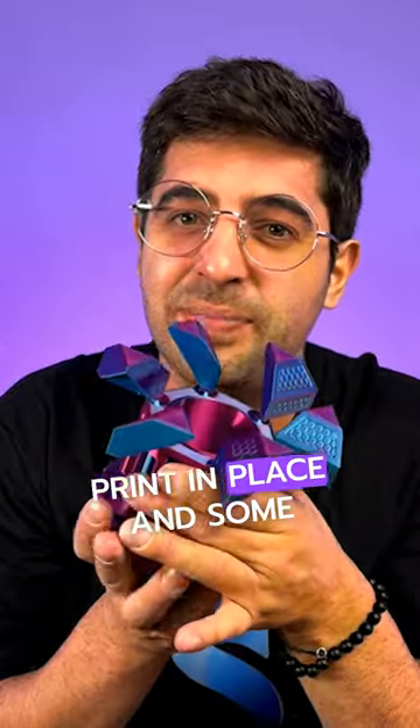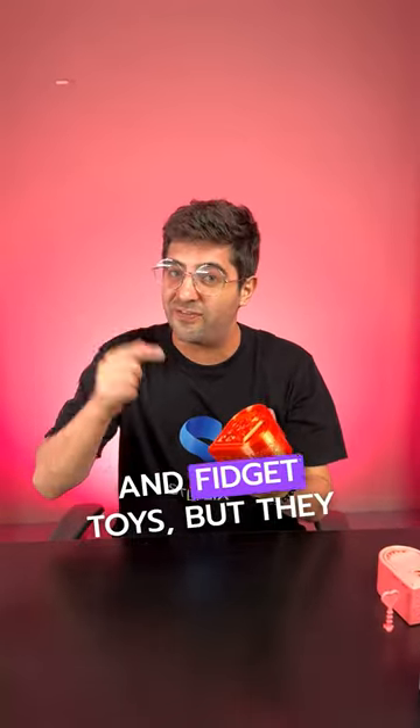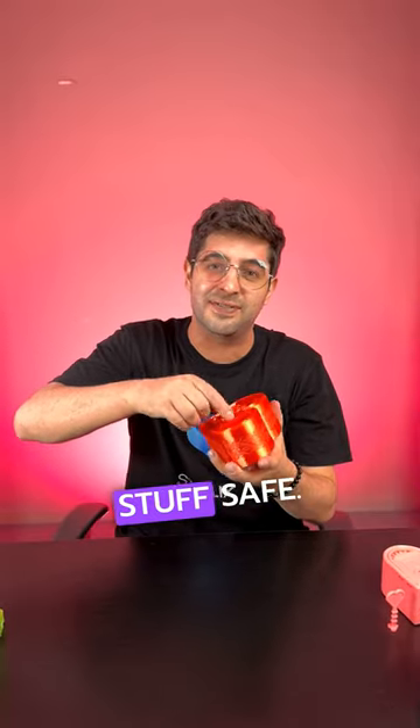Some of these models are printed in place and some require a small assembly. These intriguing designs are not only cool fidget toys, but they can also keep your stuff safe.